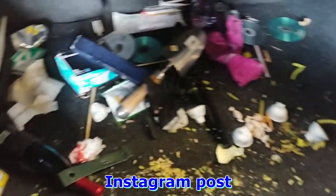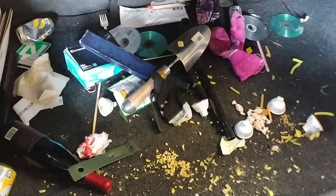Spare tire access should not be this difficult, and I haven't even finished cleaning out yet.